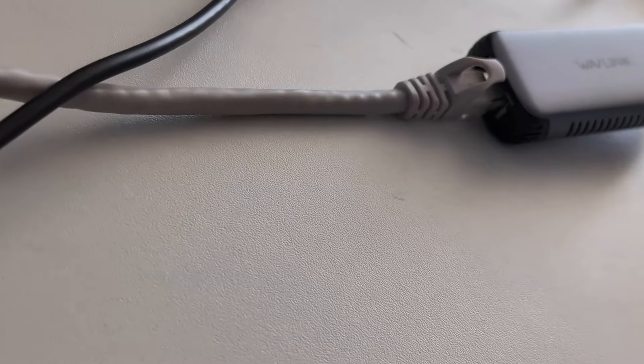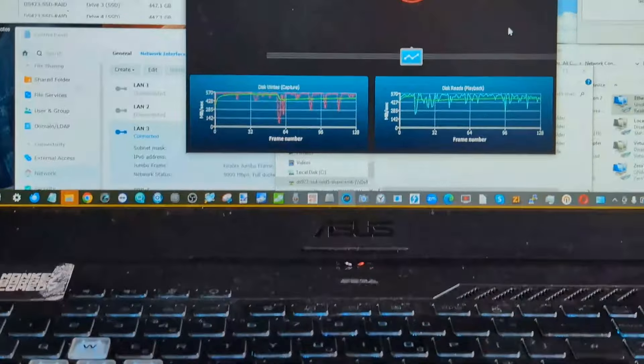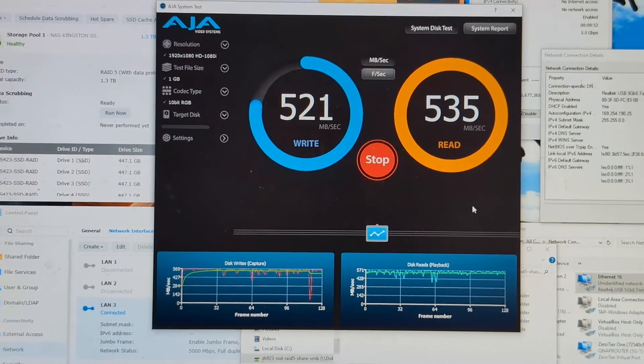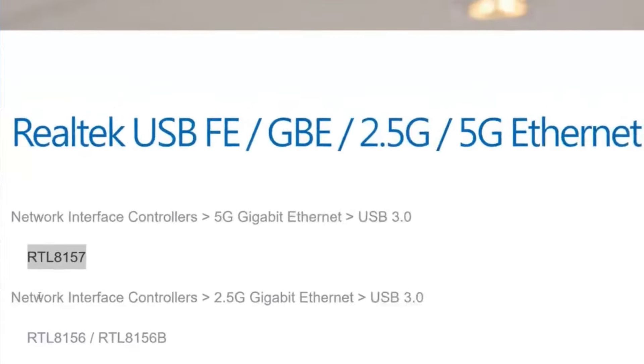At this price point, it's an absolute no-brainer over 1GbE or 2.5GbE adapters. With support for failover, jumbo frames, and more configuration options, this is a phenomenal example of upgrading your network connectivity on both your client system and connected external systems — very, very affordably.